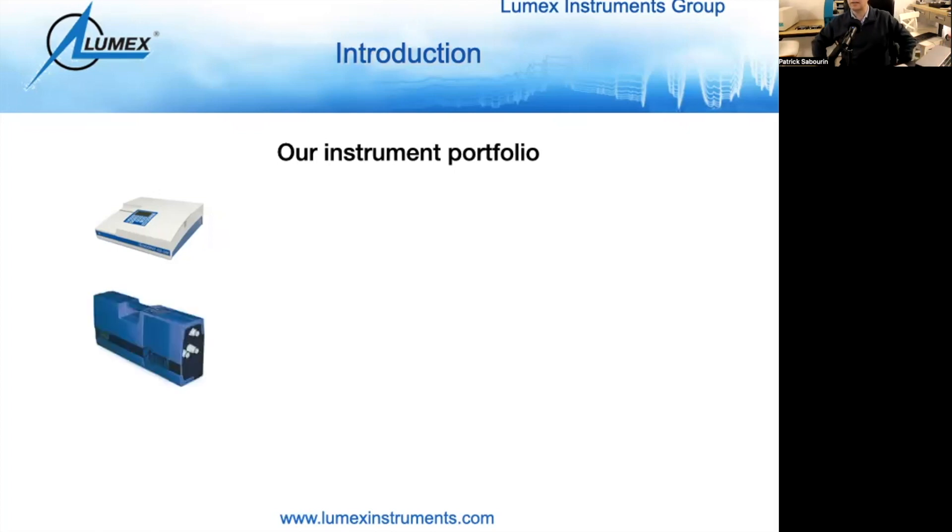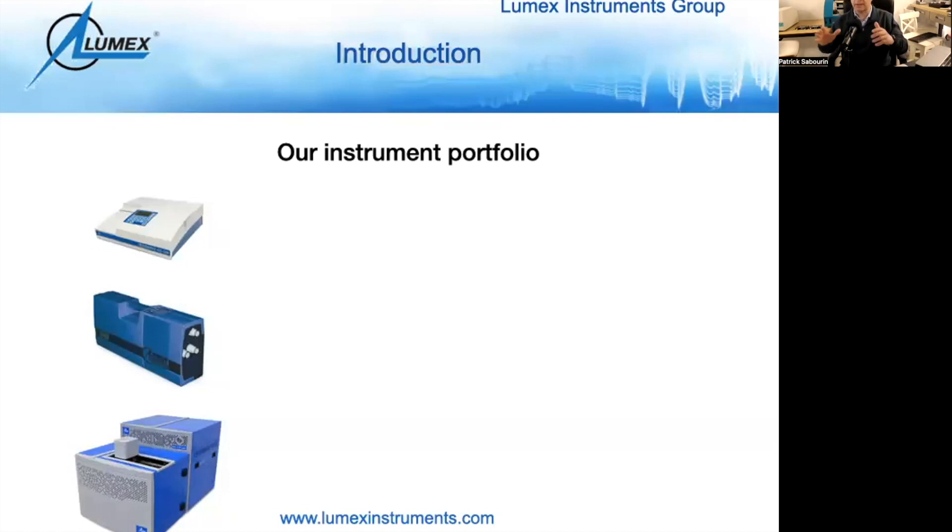Our flagship product is our mercury analyzer, the RA915. The model shown is the M model. A lot of people have this model in their lab if they're doing any mercury monitoring, as it can handle the three sample types: soil, liquids, and air, with the appropriate attachments. We also have a newer member, about two years old — the RA915 Lab — which can do soils and water, and is fully automated with an auto sampler for 47 samples.